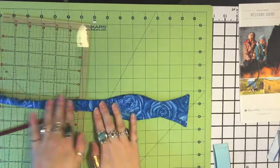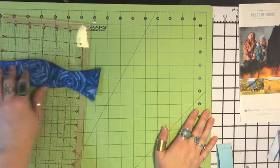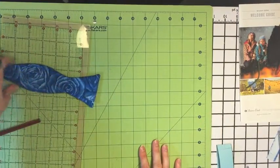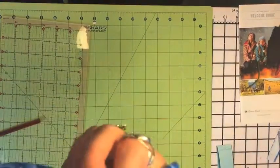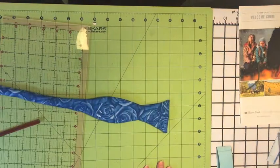That is almost looking like the bow tie we want. But it's still pretty wrinkly and pretty poofy, so I'll meet you at the ironing board.